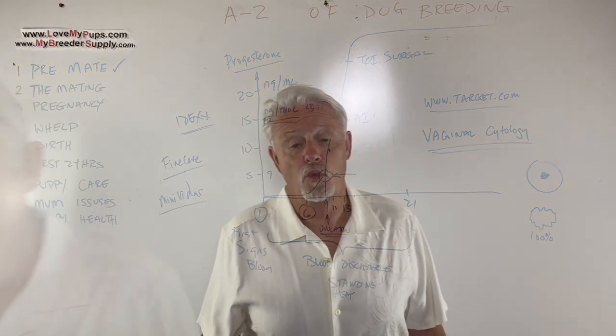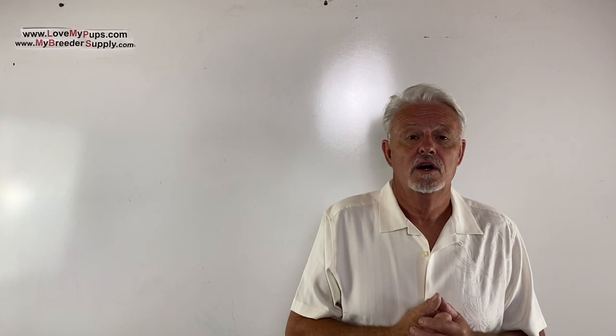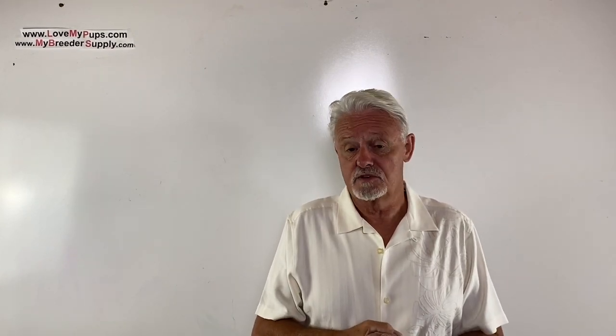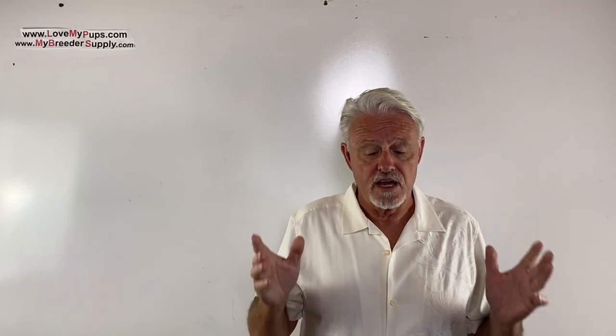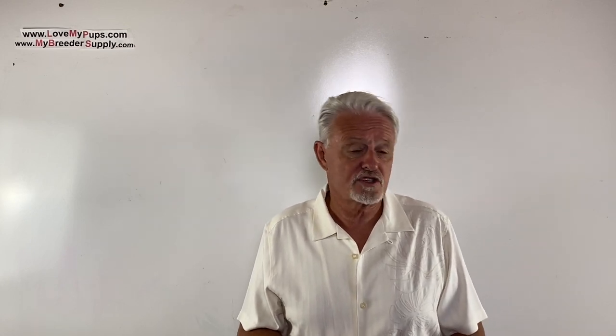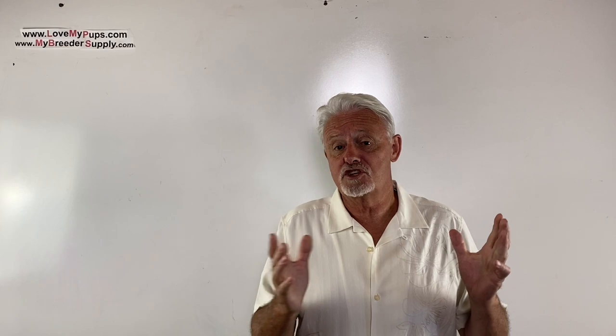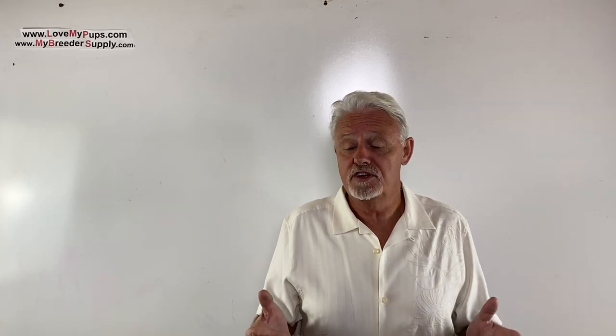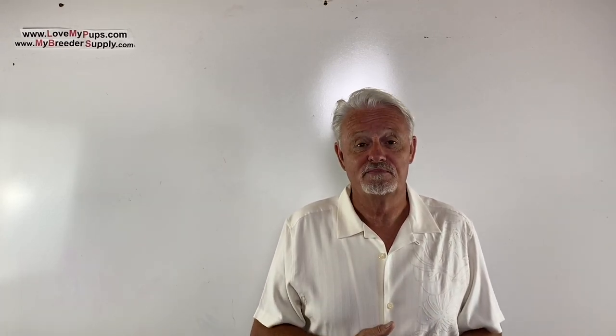Thanks for watching the video — I really appreciate people who subscribe, it encourages me to do more of these. Disclaimer: I am not a vet, I'm not a licensed medical professional. I'm purely a person who's been breeding dogs for the last couple of decades. Any information from this video, use at your own risk — this should not be used as a substitute for advice from your veterinarian or medical professional. Hope you enjoyed the video, come back for more.